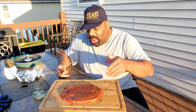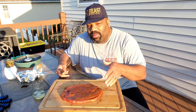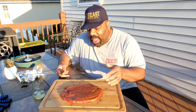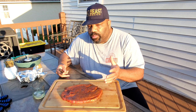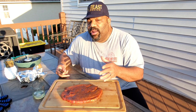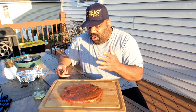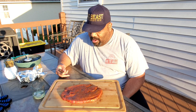Alright guys, we're finished with our cook. Here's our double smoked ham steak with our whiskey brown sugar glaze. We cooked it initially for one hour with just our seasoning on it, and then we coated it with our glaze and let it cook for another 35 to 40 minutes so the glaze could melt and adhere to the ham. Now we're going to go ahead and have a taste test and see how it all came out.